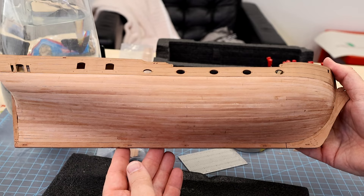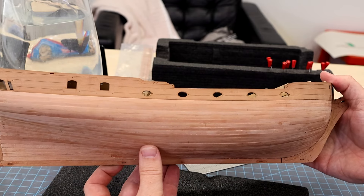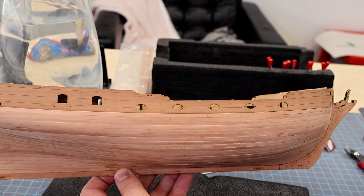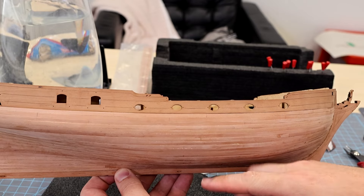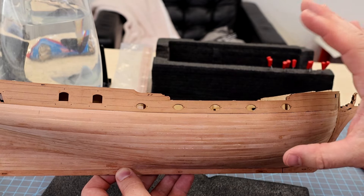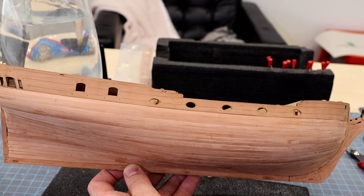Next I'm going to take another big break here for work, but when I come back we'll sand all this, get it all nice and smooth, talk about filling some of it in, and then wrap up the video.